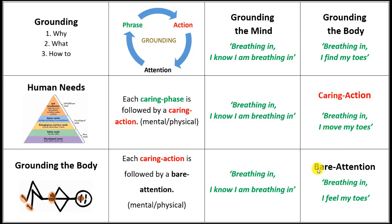The last stage is bare attention: Breathing in, I feel my toes. We don't judge them as they should be feeling this way or that way. We're just open and unconditional to whatever sensations are there in the toes.